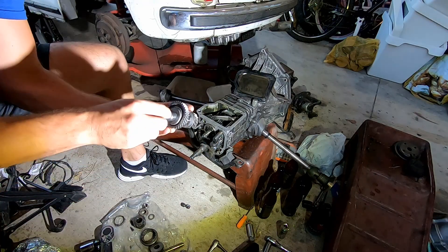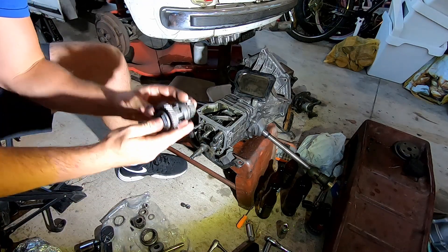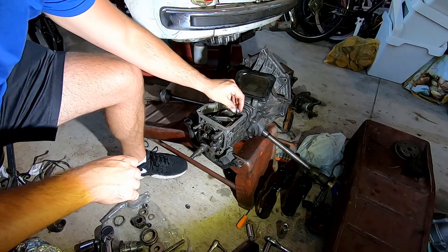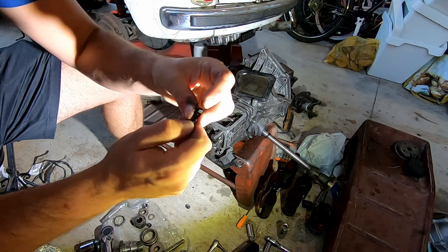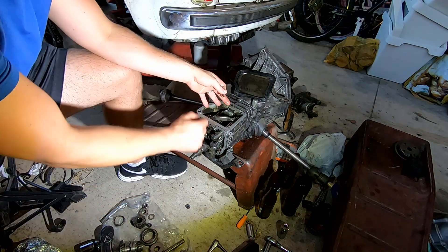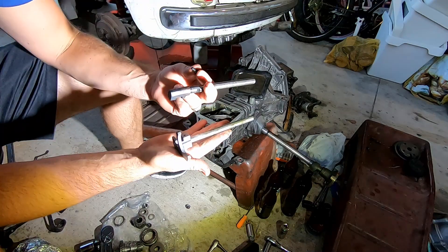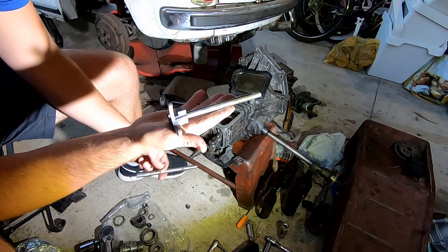Now you're going to want to take this lever out of there. Pull one of these with a little washer out of there - make sure you don't drop it in - and get that thing out of there. So this is coming out, and this is going in.